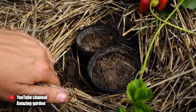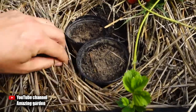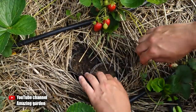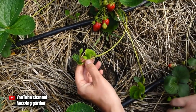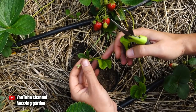I propagate as follows: next to the strawberry plant from which I will take seedlings, I dig a hole as deep as a cup — you can use cut plastic bottles. From one plant you can take no more than two seedlings. Then the strawberry plant will develop well and give a bountiful harvest. We cut the rest of the runners with daughter plants with scissors.